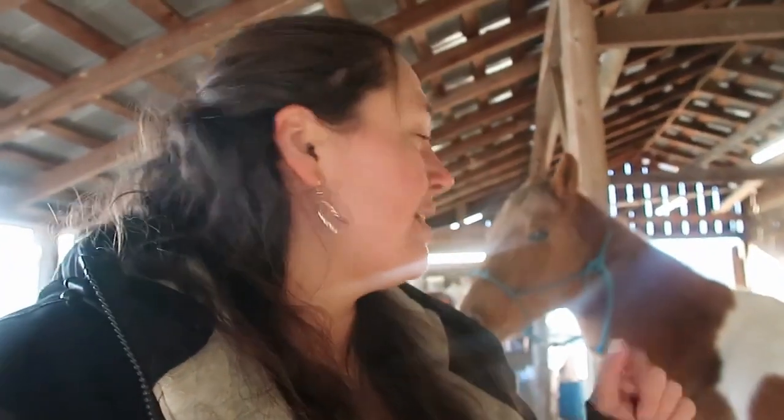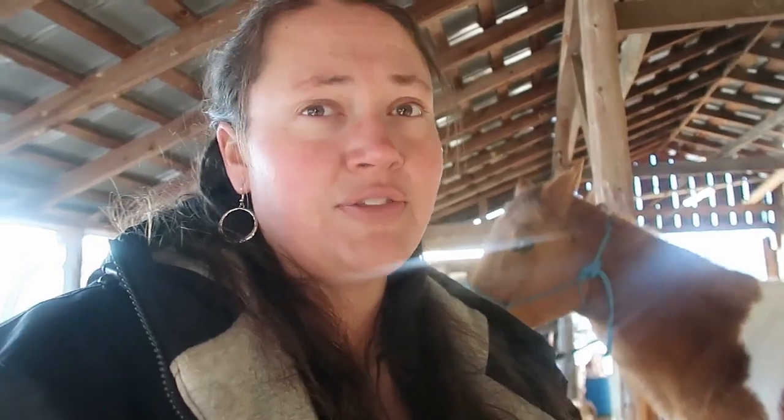I'm gonna show you about her withers. Again, it's not really bad at all — it's more like there's a wither rub beginning, so definitely want to work on that. I did go ahead and doctor it yesterday so I just want to show you what it looks like. It kind of looks wet-ish, but you can just see there's just a little bit of a blanket rub. It's honestly not bad — a couple days and it'll be okay.